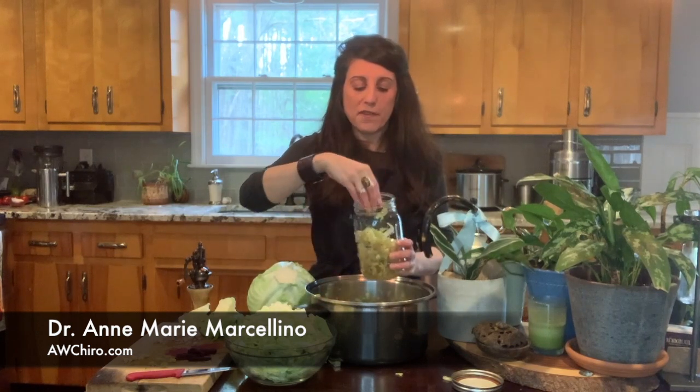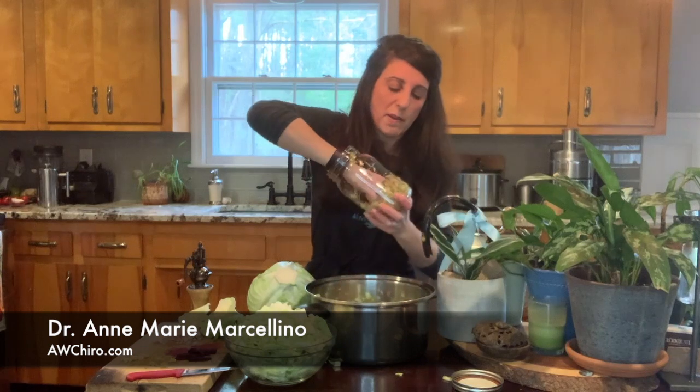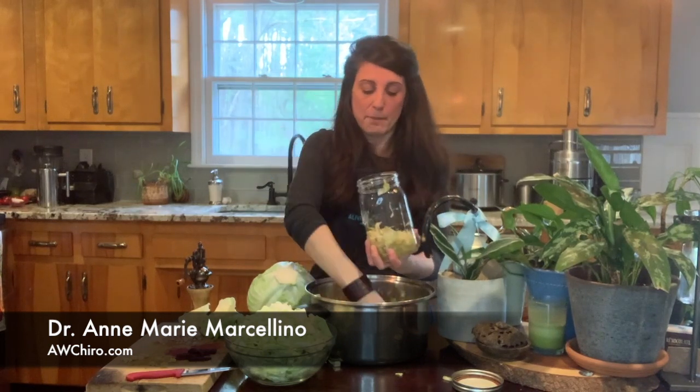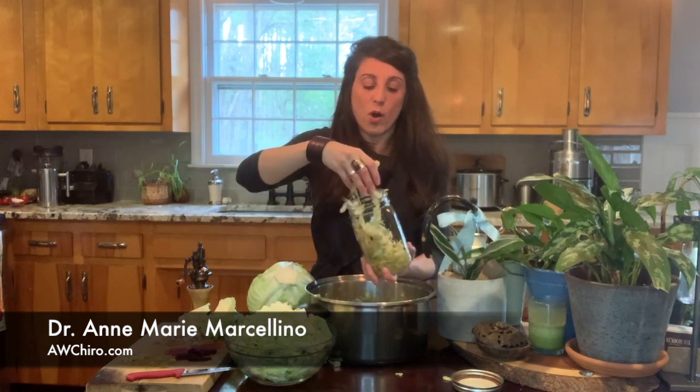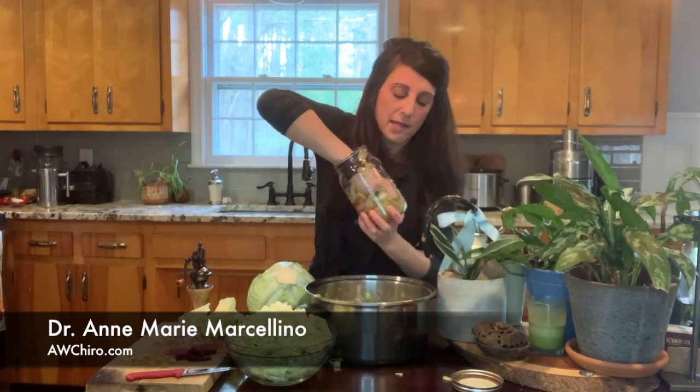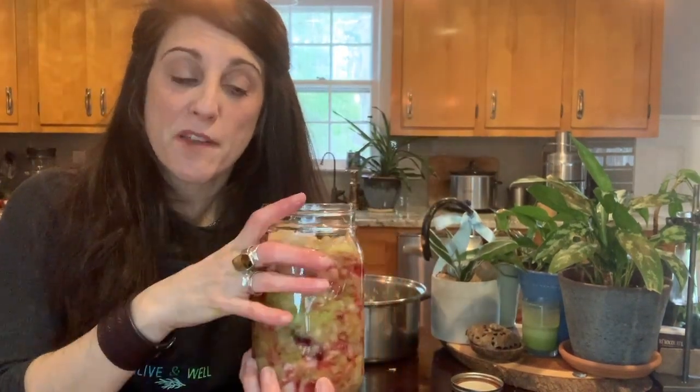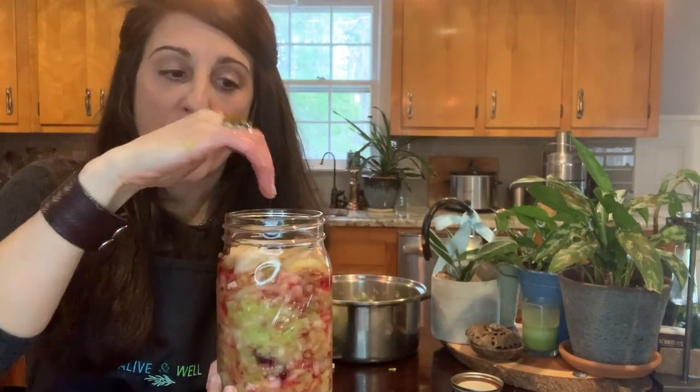As you're filling it up, what you want to do is punch it down. As you punch it down, you're going to see water coming up, and that's what we want. We want the water — you want to compact it and you want the water to come above the kraut. I want to do a close-up of this. I filled the jar, but I want to show you how the liquid should be at the top.